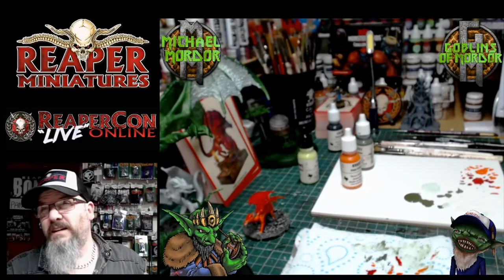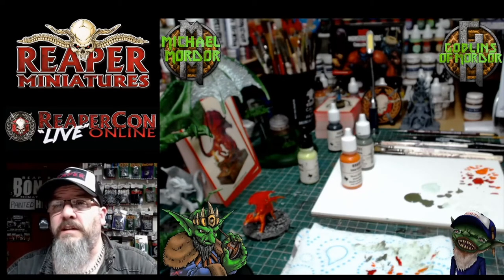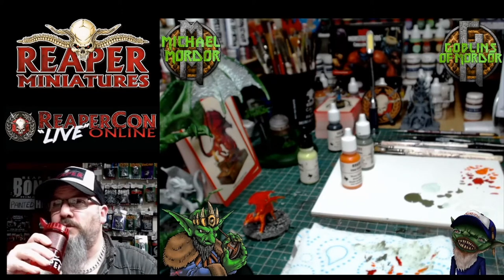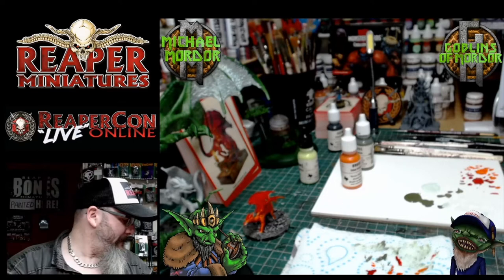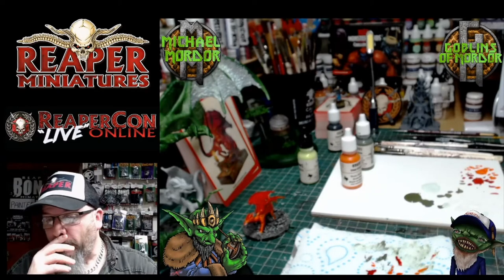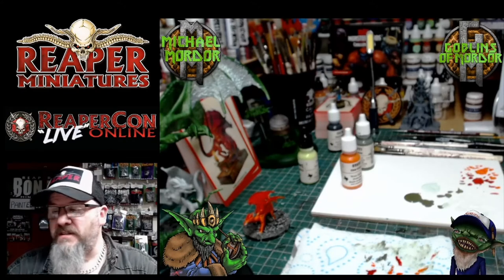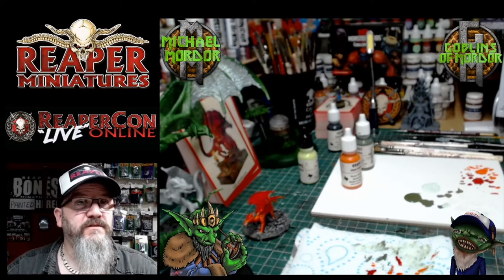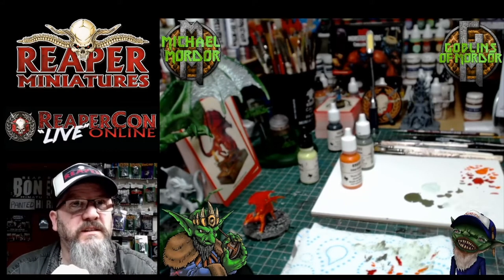Highland Lass has had to stop doing the Dungeons & Dragons games while the Covid virus has been going on — it's been a terrible year for everybody. Thankfully we have D&D games where you can play online. Most of my best friends are all around the world, so thank goodness we have Roll20 and stuff like that to actually play our games. I think we'd be lost without online games nowadays.